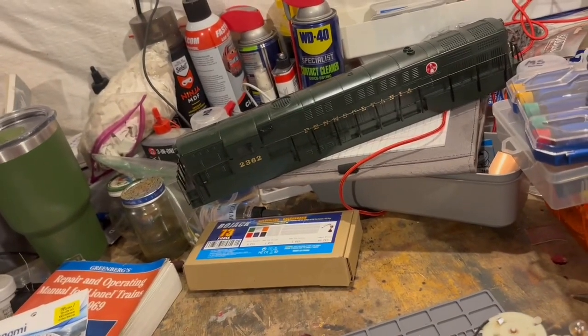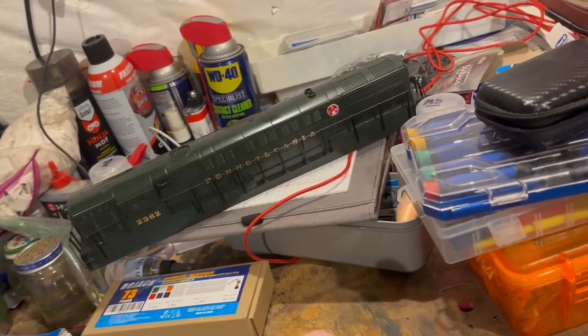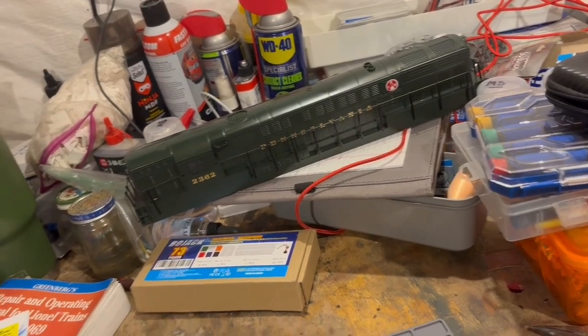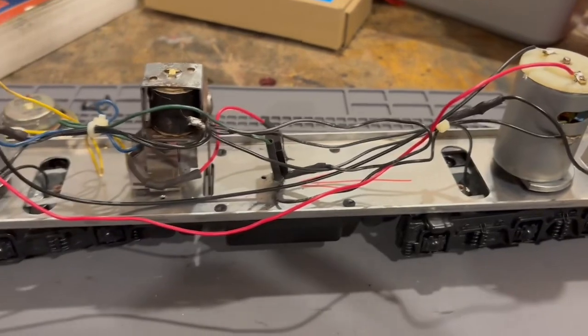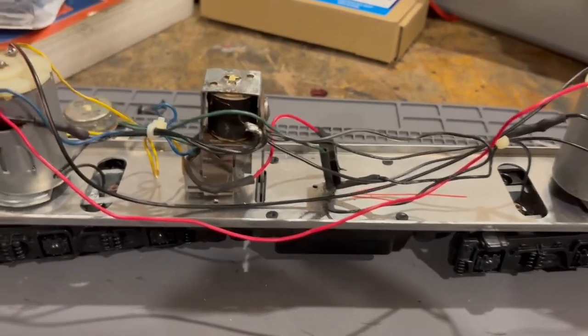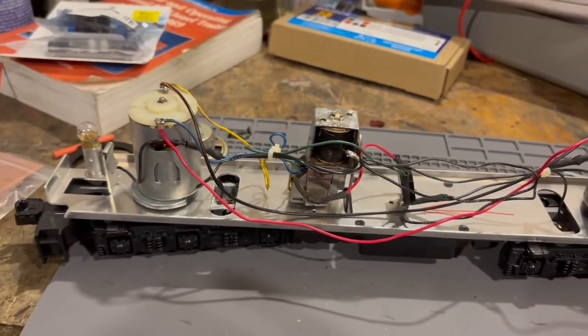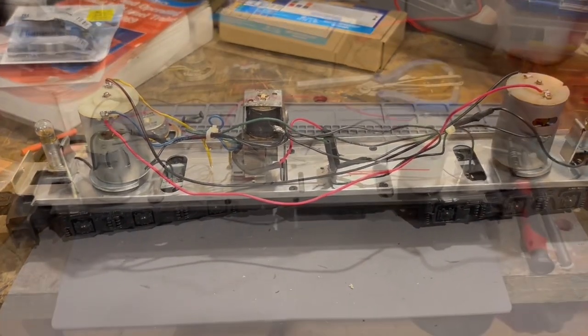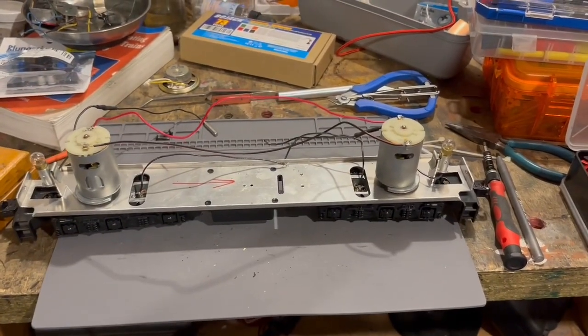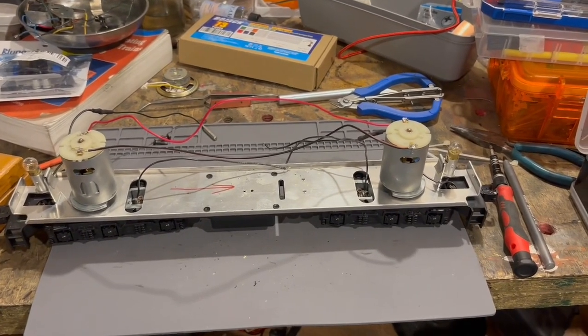We will leave the parallel motor configuration in place, and then we will rewire the lighting. We'll get started on the decomposition. Here we go.